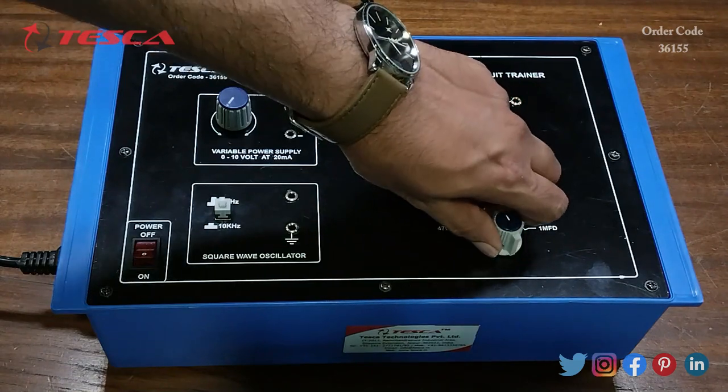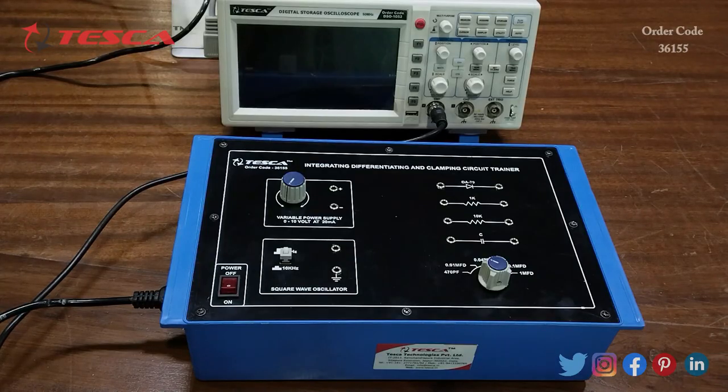This is the capacitor, and this is the port which is provided to select the capacitor range from 470 pF to 1 microfarad. Now let's see the working of this kit. The experiment we are going to perform is to study the integrating circuit, differentiating circuit, and clamping circuit.